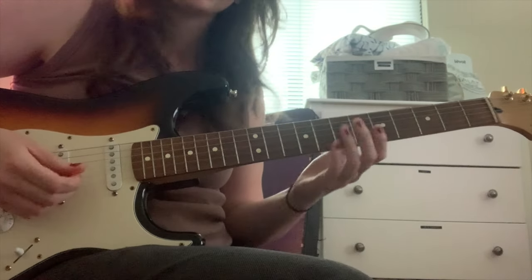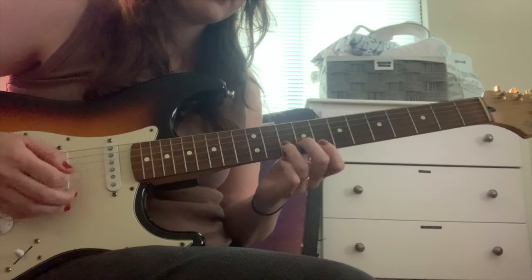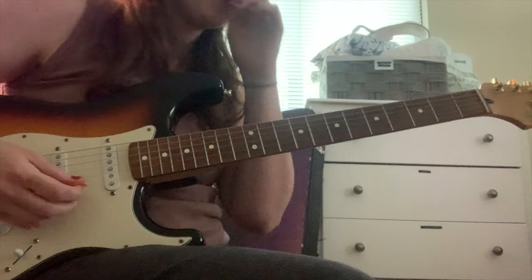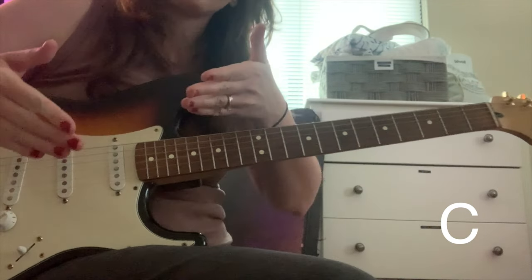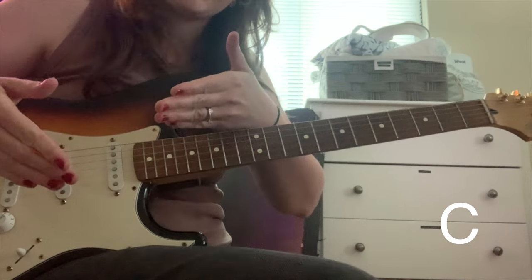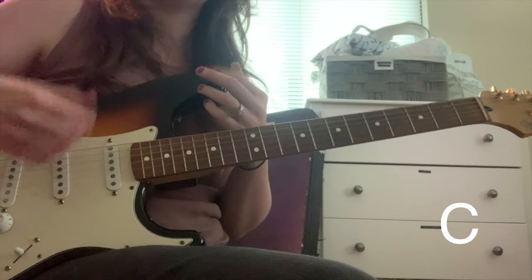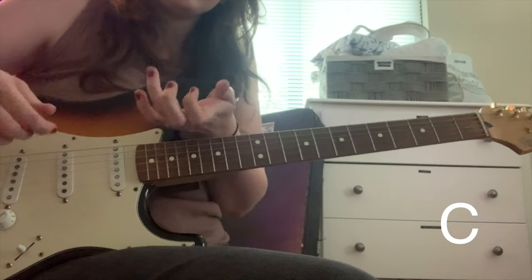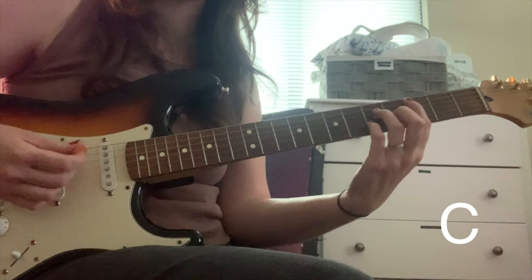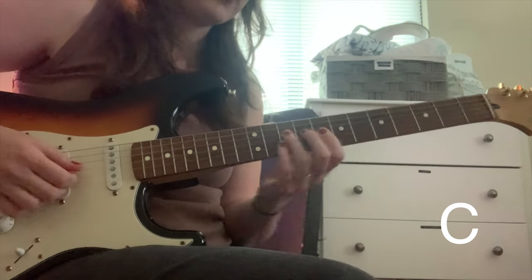Looking at the chorus, we're going to see that lick that we had at the very beginning, and it ends on the C. It's going to happen on the second beat of the second measure, because the song is in 6/8 — so it's 1, 2, 3, 4, 5, 6, 1. So here's our C chord: 1, 2, 3, 4, 5, 6, 1.